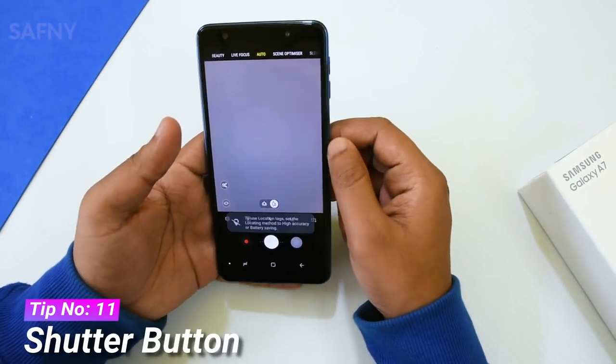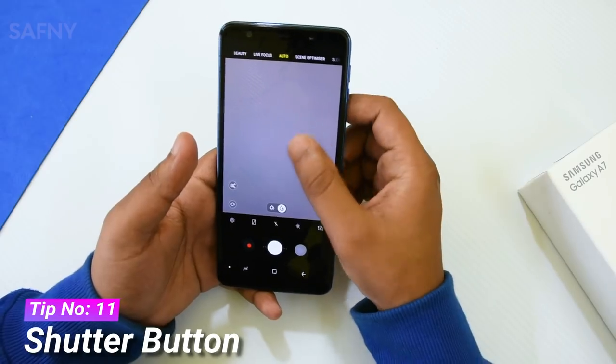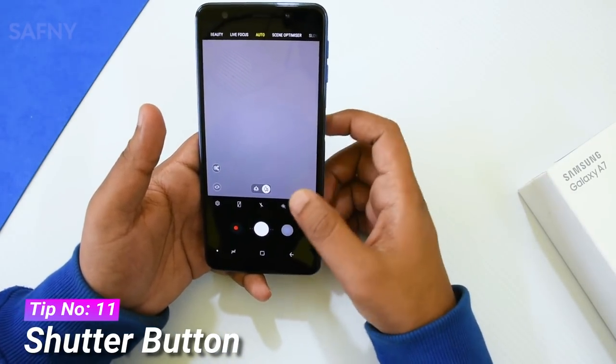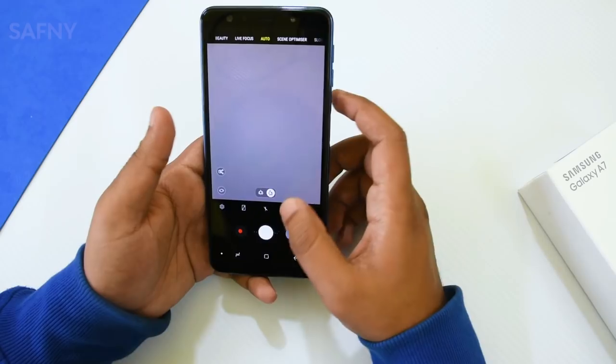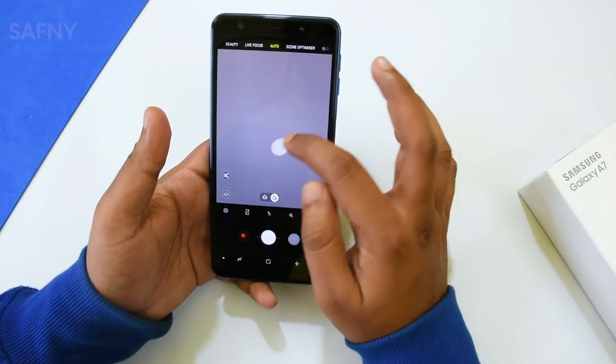Tip number eleven is the camera shutter button. This is a cool feature that lets you add an additional floating shutter button to the screen. You can simply add the extra shutter button by dragging the button onto the screen. If you want to remove the floating button, simply drag it to the home button.